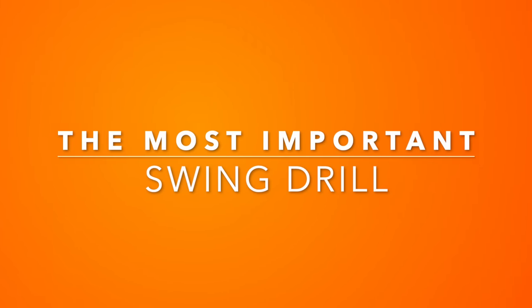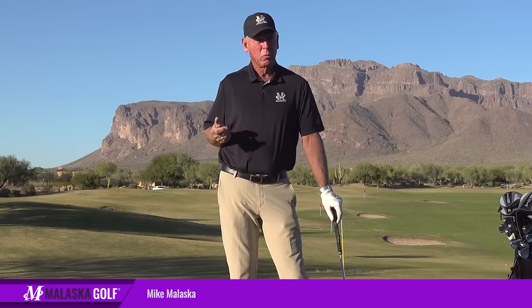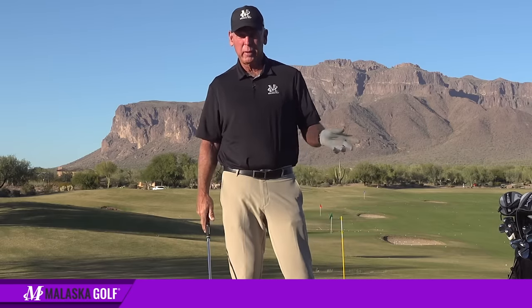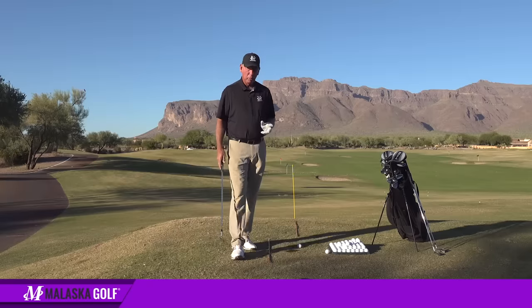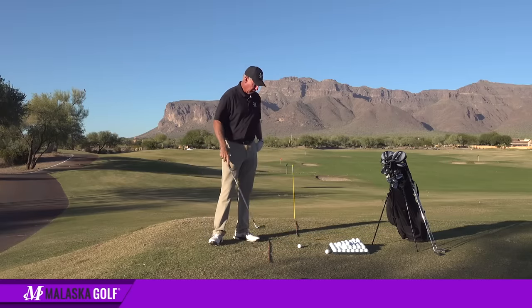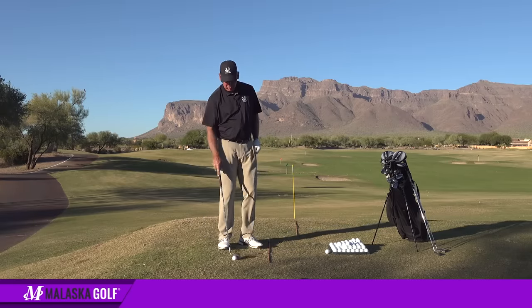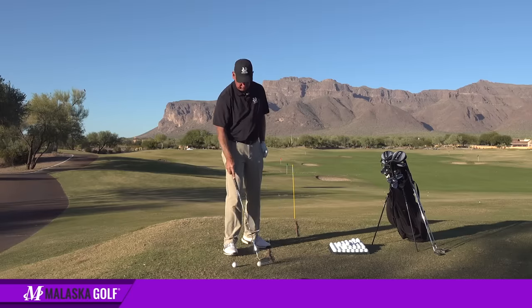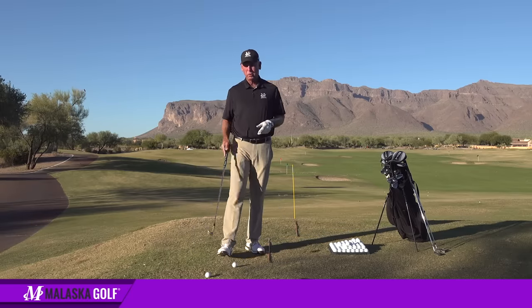We're going to talk a little bit about, from Ask Mike's, I get a lot of questions about what's the most important drill — is there one? Well, there isn't just one. There's a lot of really important drills. Or if I was just going to do one thing, what would it be? And what I want to do is challenge all of you here. You can do this at home, you don't need to go out to a range — but here's something you should be able to do.